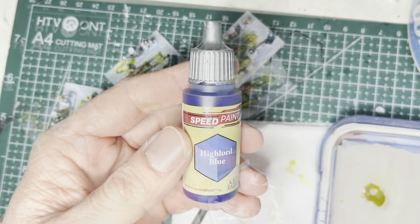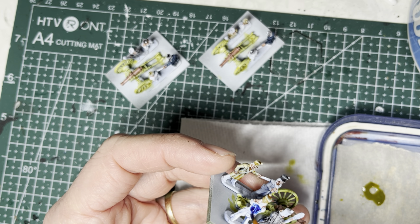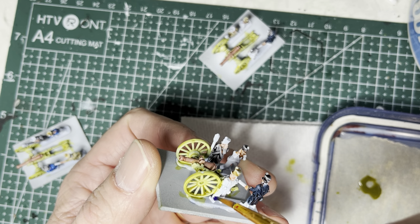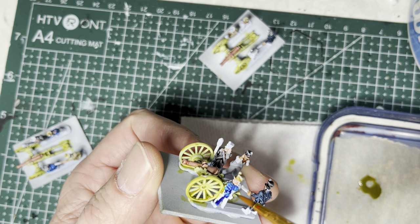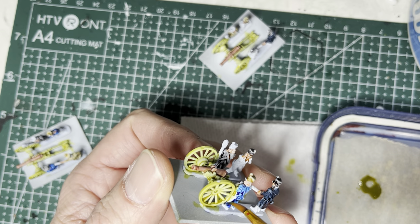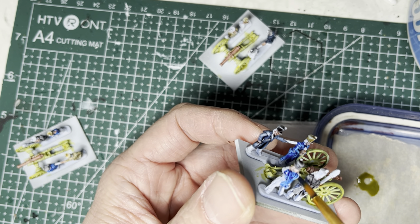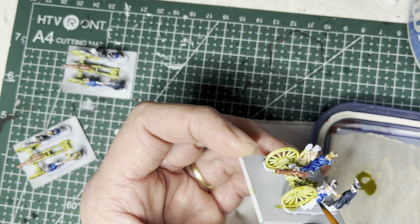Next, I switch to highlight blue speed paint for all the tunics and some of the pants. I picked this slightly brighter blue color because I want these models to stand out — they are tiny with very small features, so a brighter blue catches the eye better. All the exposed tunics do get blue, but you can leave some of the pants white and just paint a few of them blue for variation.